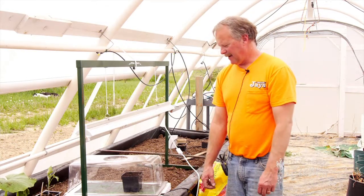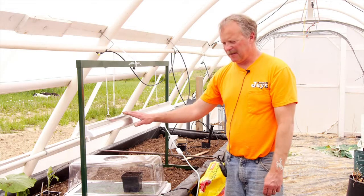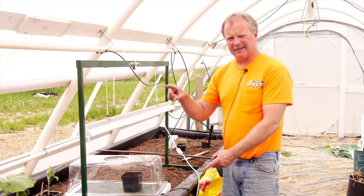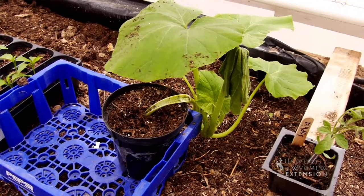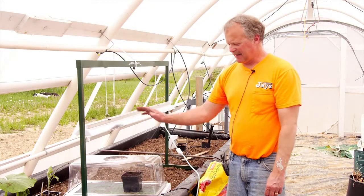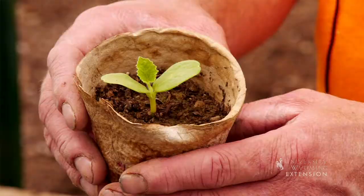These seeds have taken about a week — they come through the top of the soil and they're ready to go. As soon as they emerge, we want to turn the grow light on so they've got as much light as possible. Otherwise you get a real long leggy stem and you can run into all kinds of stem problems if they don't get enough light as soon as they emerge.